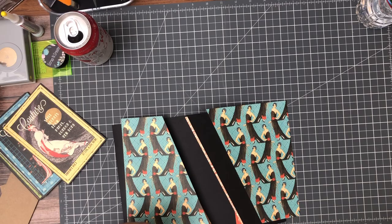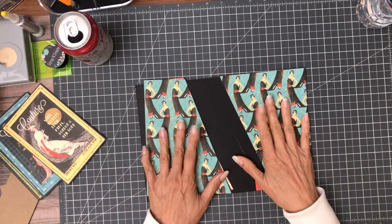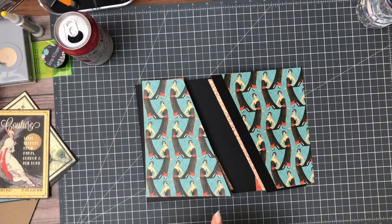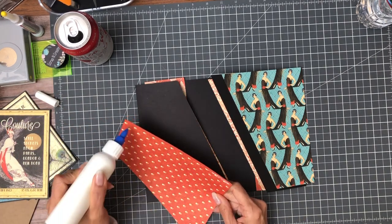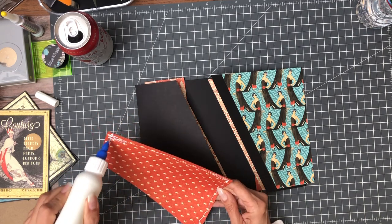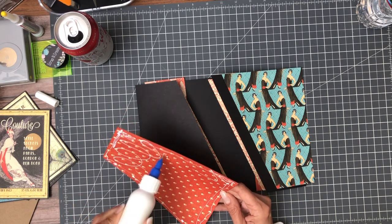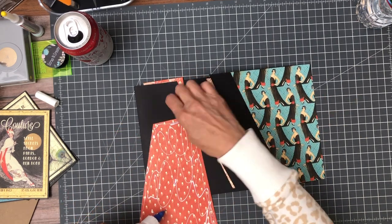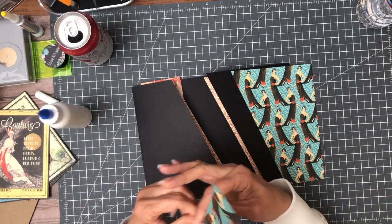Hey everyone, it's Daphne and we're working on page eight of Couture. I'm using 12 by 12 patterns and this is what I've chosen — I like it, so let's get started. This is actually like page one, although pages two through six are all slightly different, so this is the only duplicate we have. We're gonna get our designer papers down and then add some photo mats to these panels, but first we're gonna decorate them.